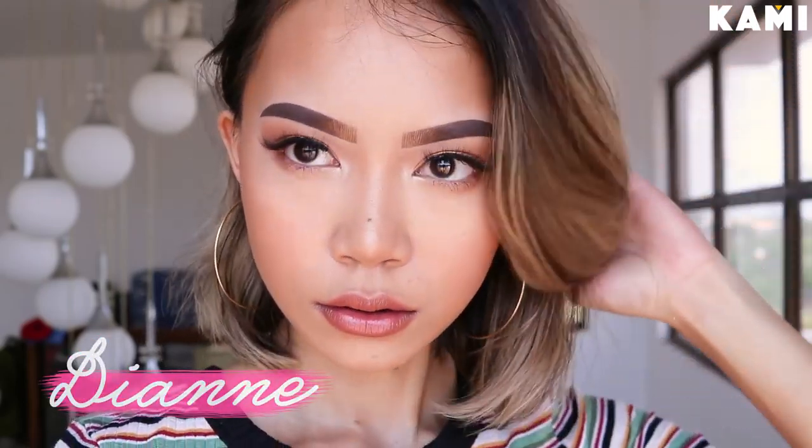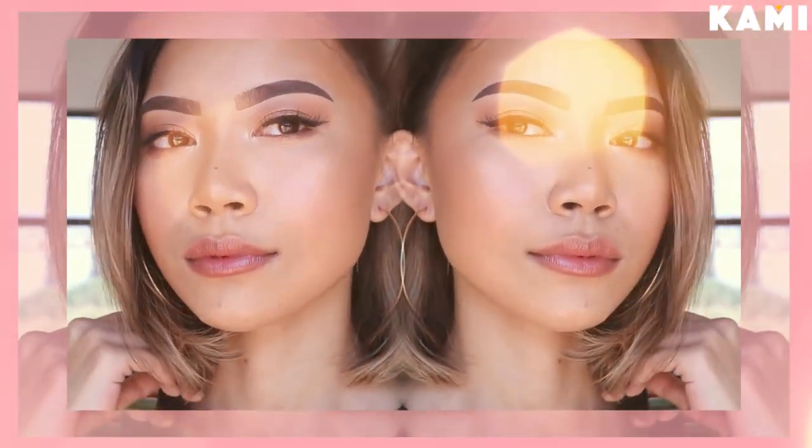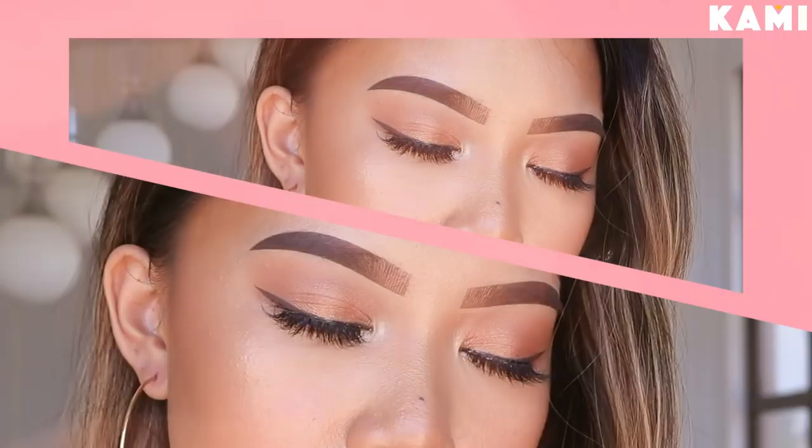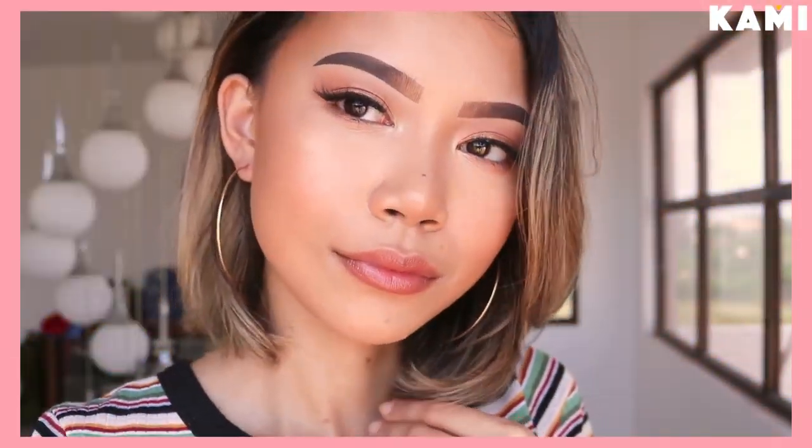Hi guys! Welcome to Be Kami. I'm Dayan and this is my Chloe Summer Makeup Tutorial. Before we start, don't forget to subscribe to Be Kami on YouTube and subscribe to my channel as well, Dayan Guilhergan. Like and follow them on Facebook, kami.com.ph, and follow me on Instagram, it is BeK by Dayan. And without further ado, let's just hop right into it.